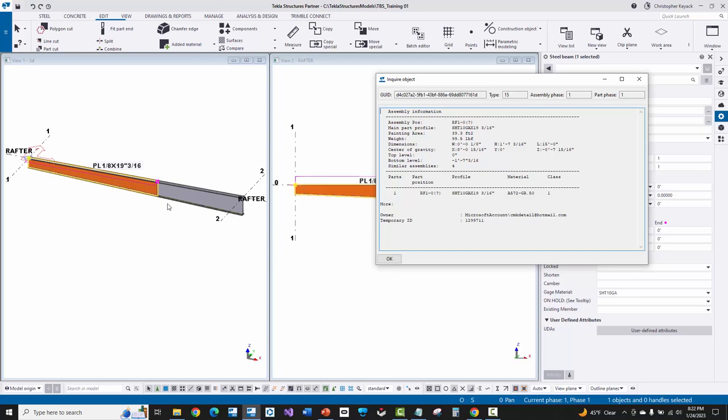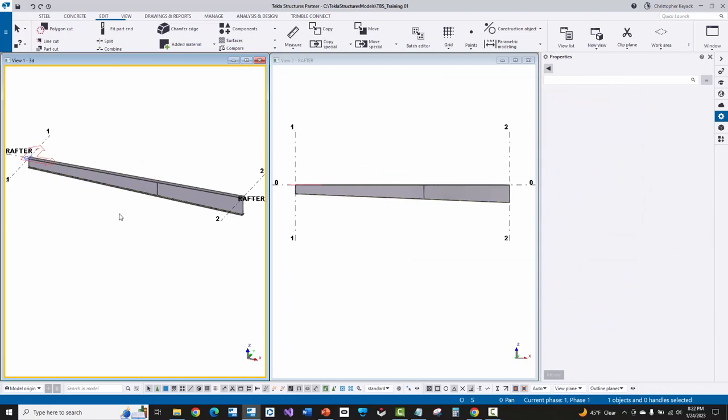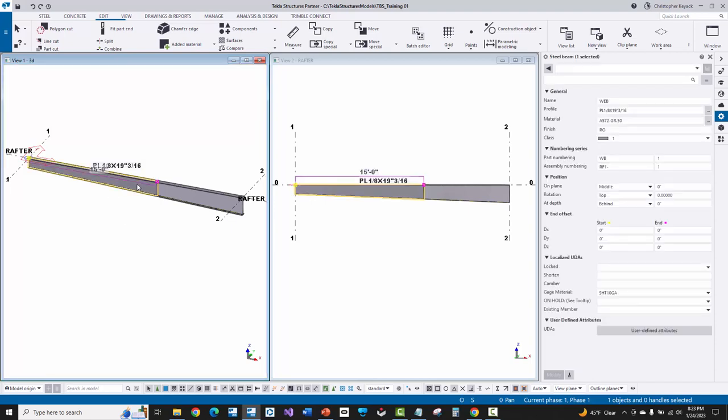We don't want that — we want these all welded together. One important thing is that we need to pick one of these parts to essentially be the main part of the assembly, and in Tekla the main part is pretty important. It drives how the shop drawing is going to be presented when it gets onto a drawing. Most metal building manufacturers and detailers pick the first web closest to the left end of the rafter, which is usually towards the knee of the building. On columns, it's the first web closest to the bottom of the column, near the base plate.